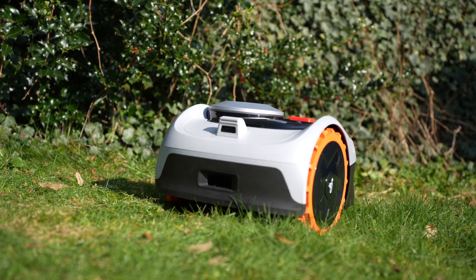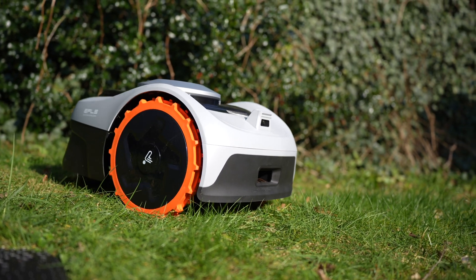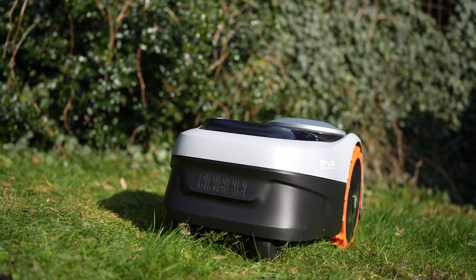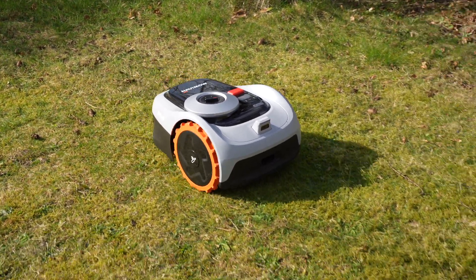Since I've installed the 4G module, there's also the option for theft protection. If the robot were to be stolen, I can locate it using the Navimo app, which is extremely convenient. Furthermore, it ensures a stable connection, as Wi-Fi coverage in the garden is often suboptimal. The robot's design is very minimalist and above all compact.